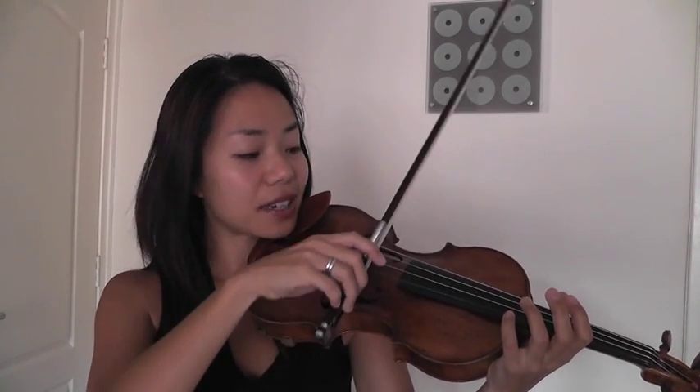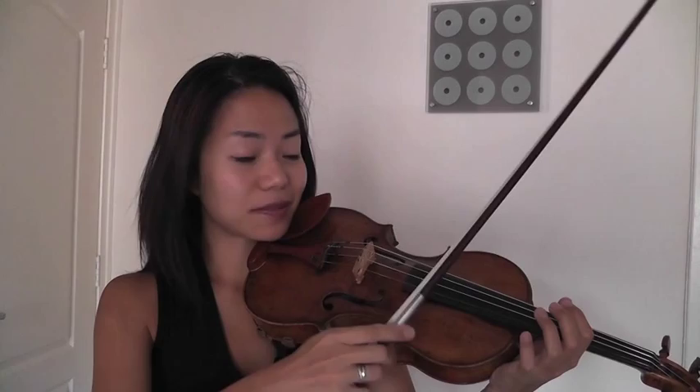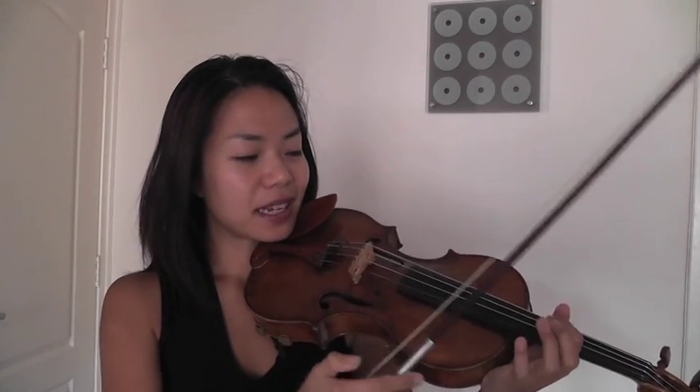As I was mentioning in the first tutorial, when the hair of the bow catches the string it sends vibrations into the atmosphere. And what that does is that it actually rearranges the molecules in the air.